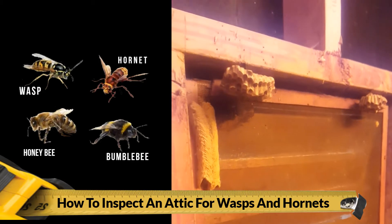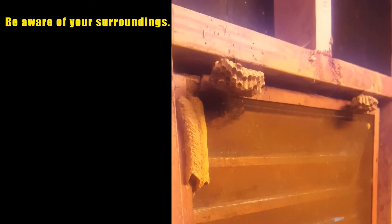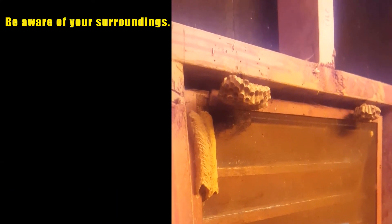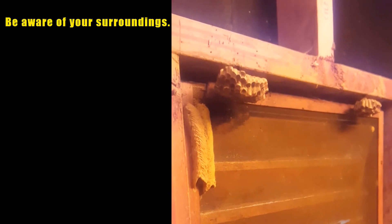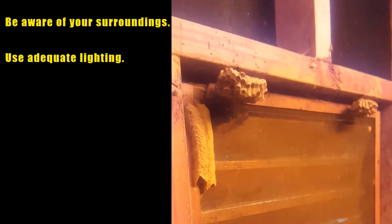Fortunately they're dormant — they're all used up and gone. One thing you want to make sure: do a visual before you even come up into an attic to see if you have any bees flying around or anything like that.